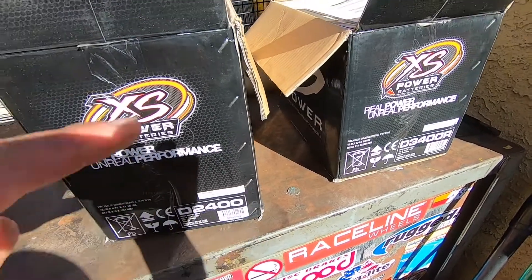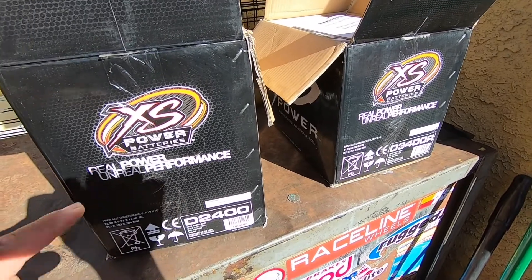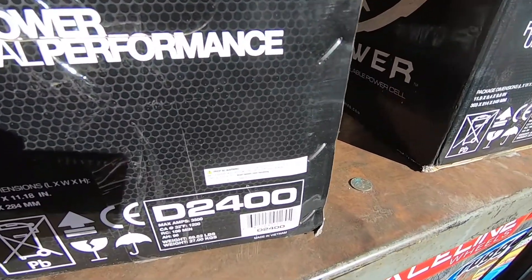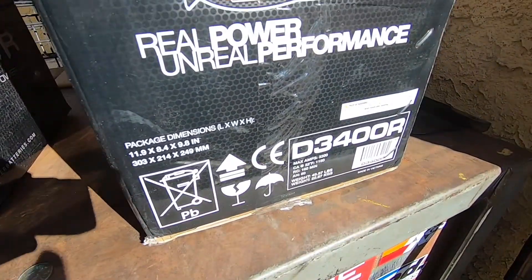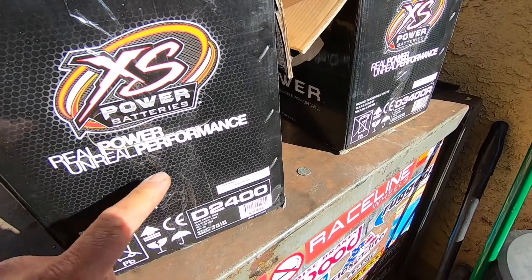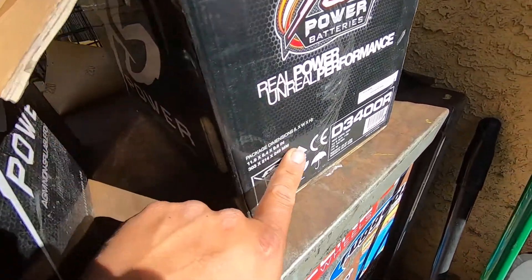Hey, what's up YouTube? Today we're going to be working on a Toyota pickup and we're going to be installing one of these batteries. These are the XS Power batteries. This one's the D2400 and this is the D3400. We accidentally got the measurements wrong, so I think this one's not going to work, but either way we could try the D3400.